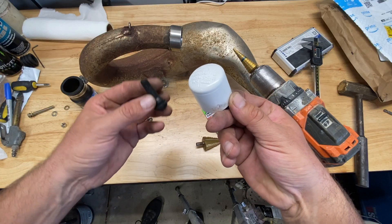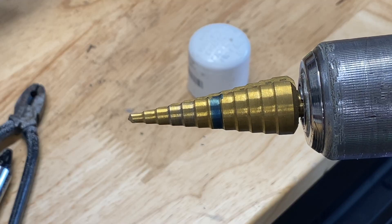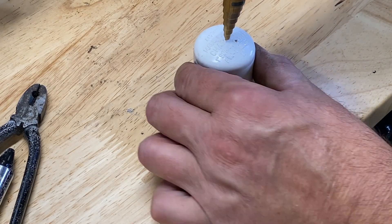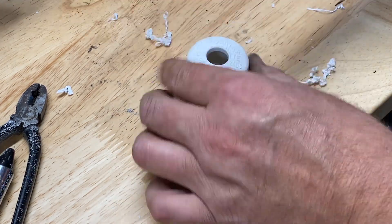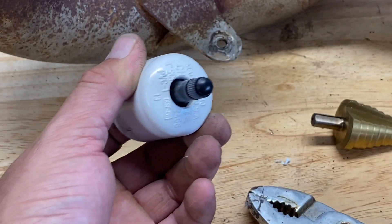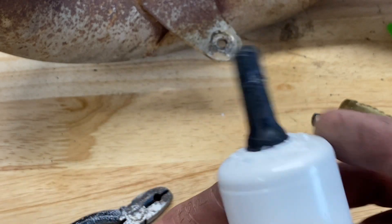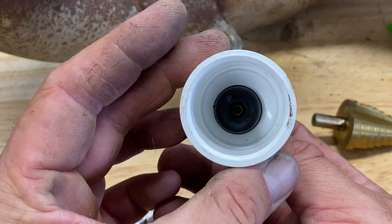Now we're going to work on the filler valve for the large side of the exhaust pipe. We need to insert the tubeless tire valve into the one inch PVC cap, which means drilling a hole through it. The hole size I used was 9/16th, and I just used a step drill bit — it worked really well to bore through the PVC cap. Then we insert the tubeless tire valve into the PVC cap and pull it through with a pair of pliers, making sure it seats on the inside of the cap. It seals by having that air pressure pushing against it.